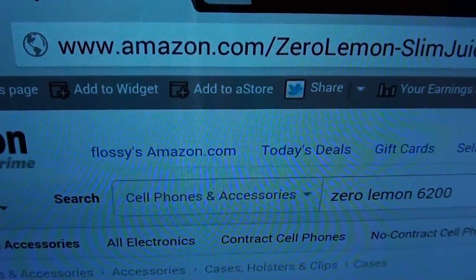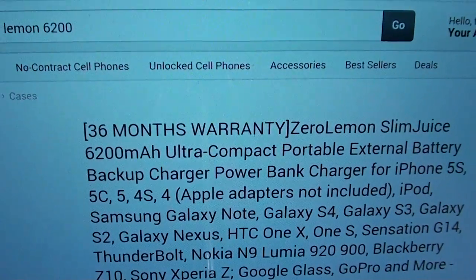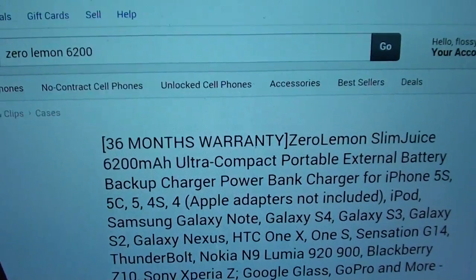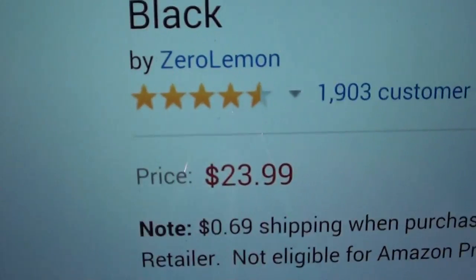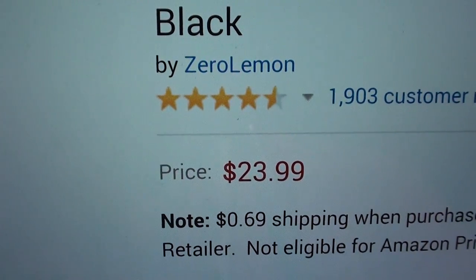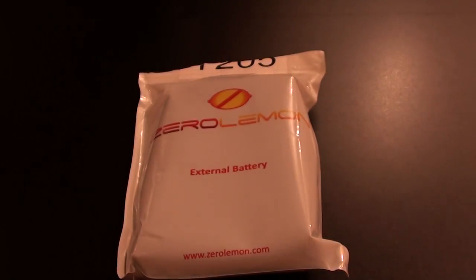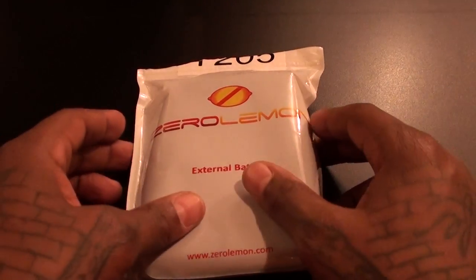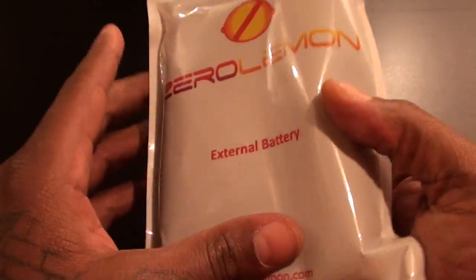First let me show you the website real quick so you can see where to get it — Amazon.com, I'll throw the link up in the description. 6200 milliamps, go to the website and check out all the specs for yourself. But the most important spec is the price: $23.99. So you're looking at $25 for 6200 milliamps — that's a good look right there.